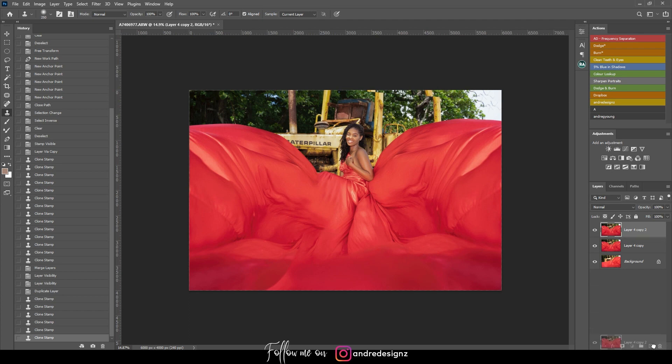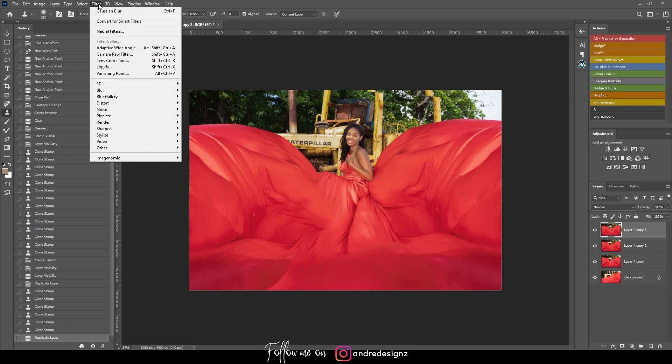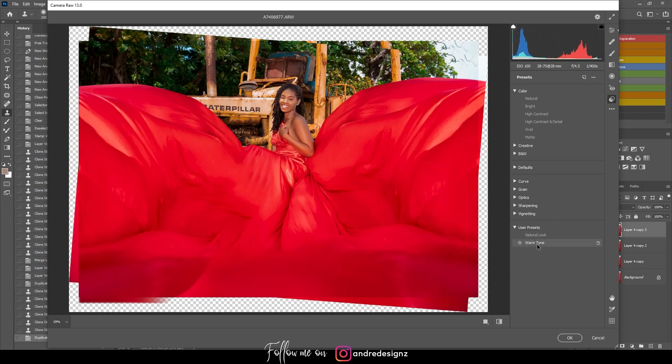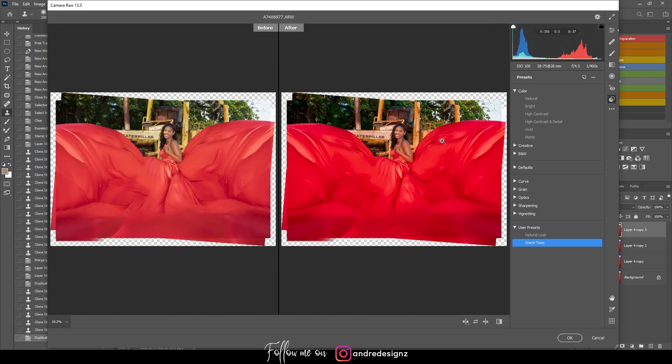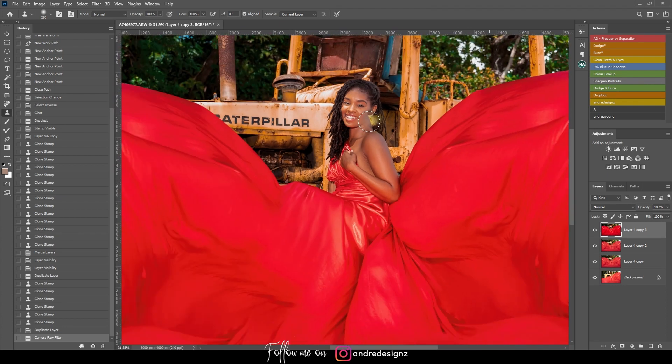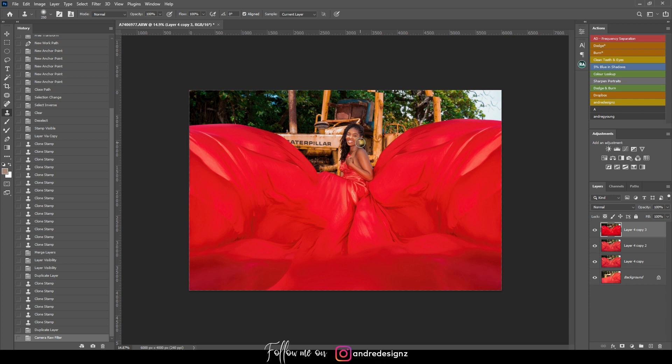Now for color grading — I started a bit earlier but I'll do more now. I may use my preset, which you can find on my website via the link in the description. I'll go to Presets in Camera Raw and apply my Warm Tone preset. Looking at before and after — it looks really awesome. I'll press OK.